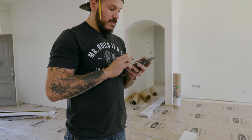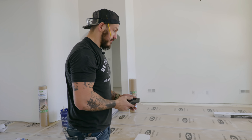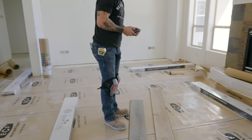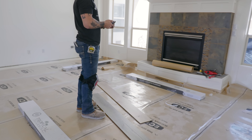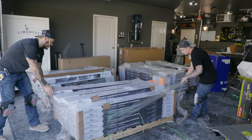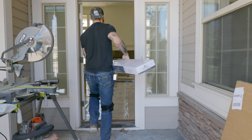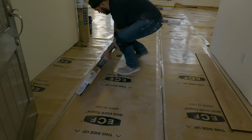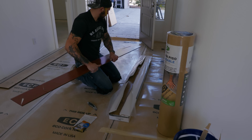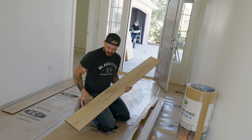Hopefully this will be more than enough flooring. It worked out that everyone we carried in was the wrong color. How many did we bring in? One, two, three, four, five cases.